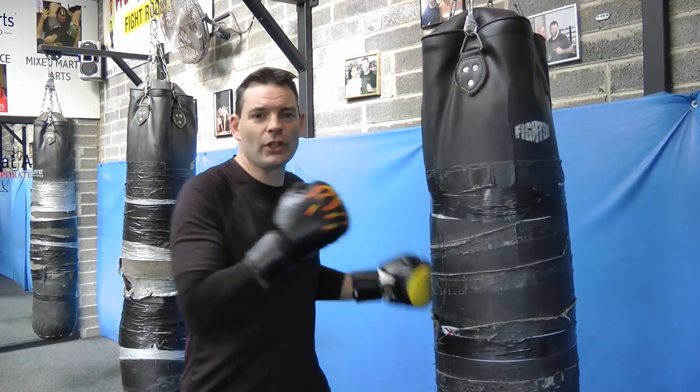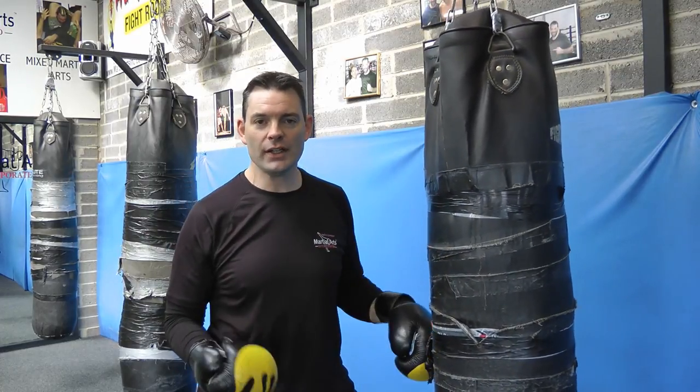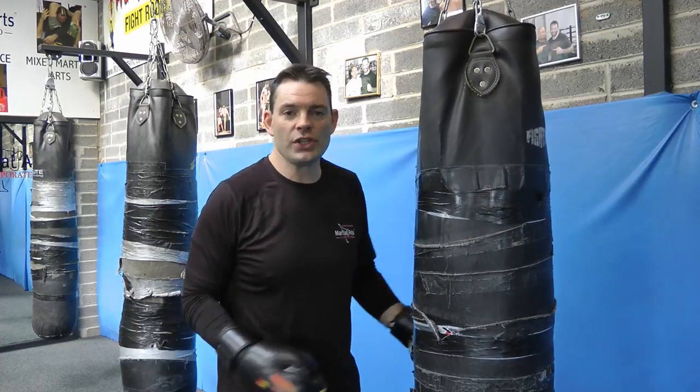First things first is where you stand. A lot of people when they're using a punch bag stand up close and just keep hitting the bag. That's great, but if you're using the punch bag for sparring, to get ready for competition or for an opponent, you won't be in that range.